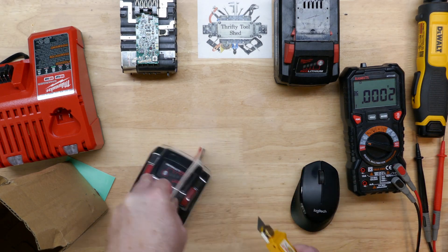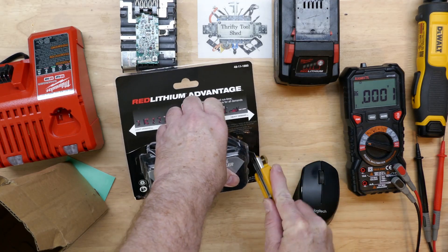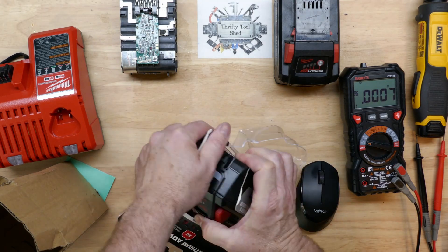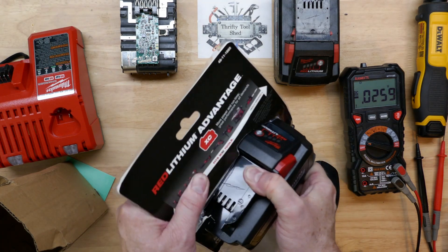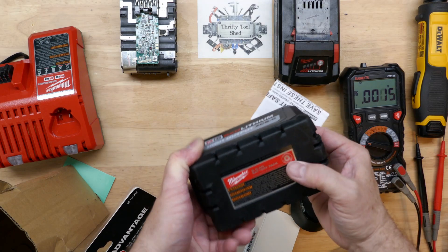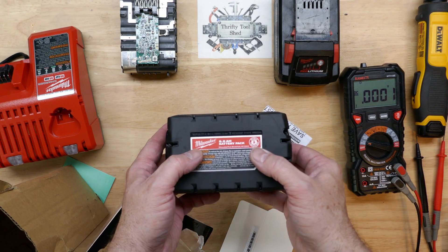I'm just going to put a few score marks here and see how hard it is to rip — not cutting all the way through. It's surprisingly strong; it doesn't just rip right open like I thought it would. I'm having to cut all the sides. It's pretty tough plastic. We even have a little theft deterrent tag, the Milwaukee instructions on the bottom, and the laser-etched dating information.